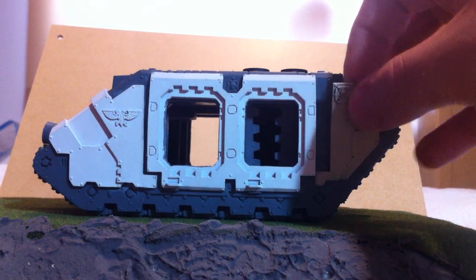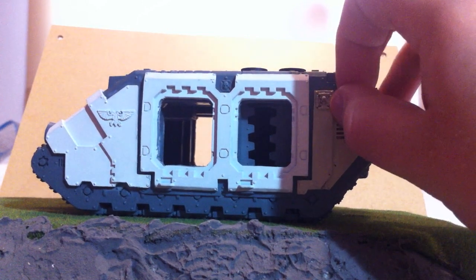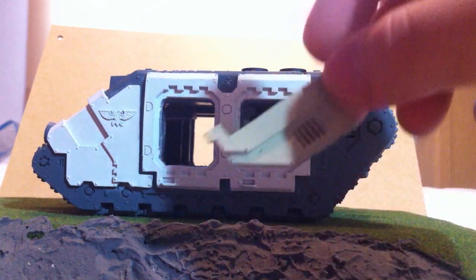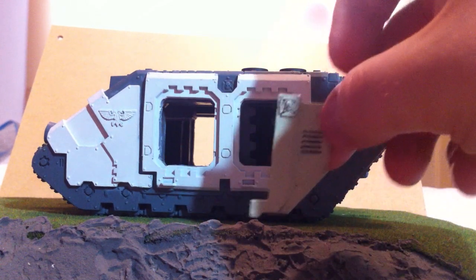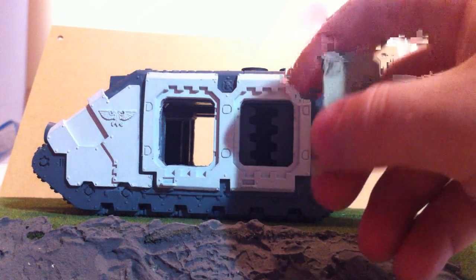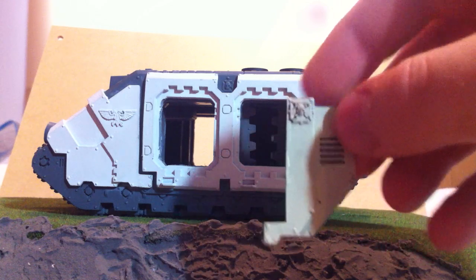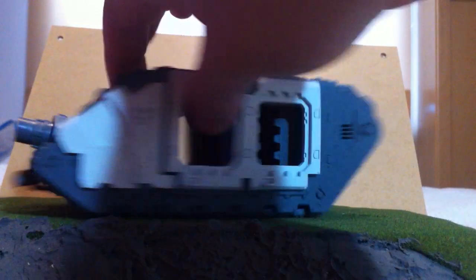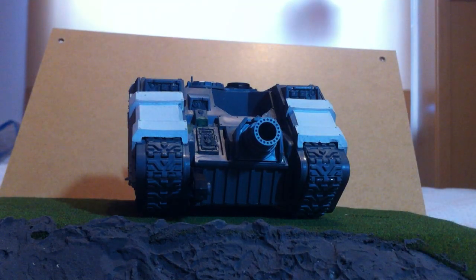One problem is the last bit of the extra armour — this piece — I can't find my other one. I've been hunting high and low for it and I don't know where it is, so I might have to try and make something up with plasticard or maybe try and green stuff it, make a sort of mould and reproduce it. Anyway, I believe that's everything guys — let me know what you all think, remember to subscribe, and I'll hopefully be posting another video soon. See you later.